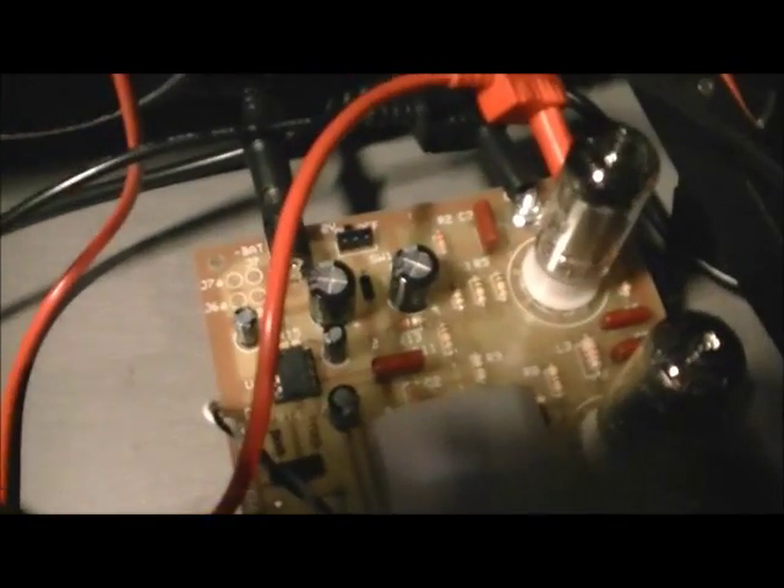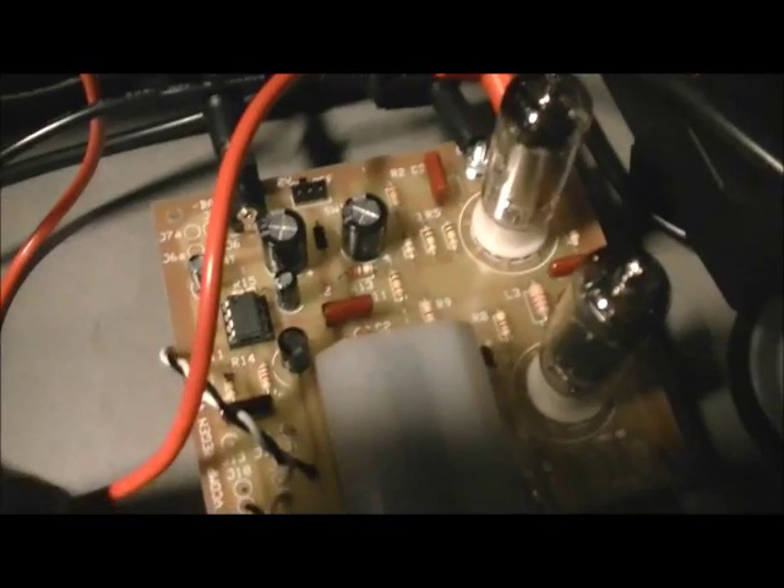Over here is your audio amplifier — it's basically an op amp, and it drives a 4 ohm speaker in the front. Anyway, it is powered up and we'll do a demonstration.